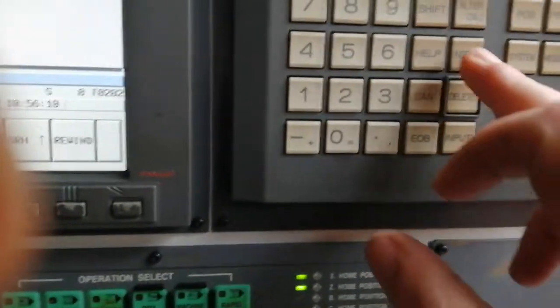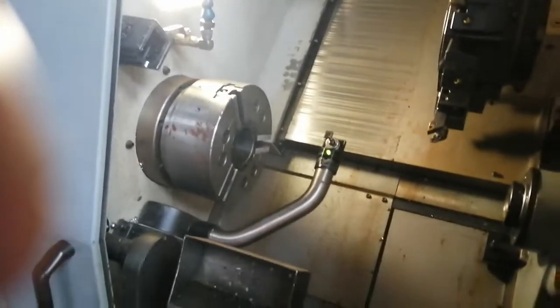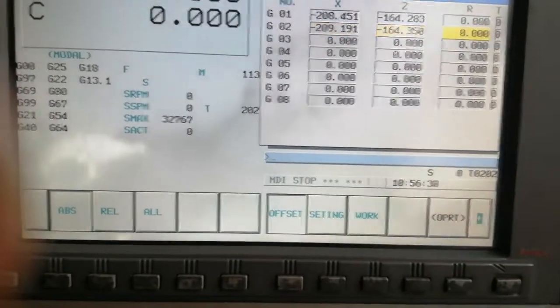M113, EOB, insert — then execute with cycle start. The arms are going to go up because it's the correct position. Basically the offset for the first two tools is set now.